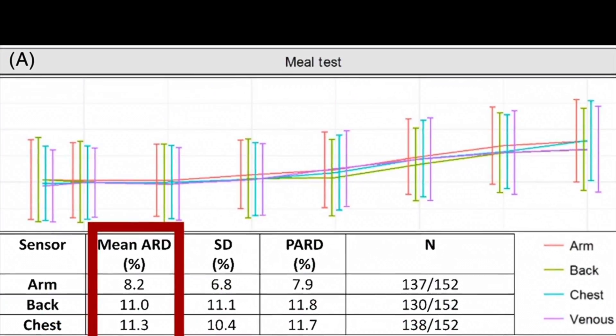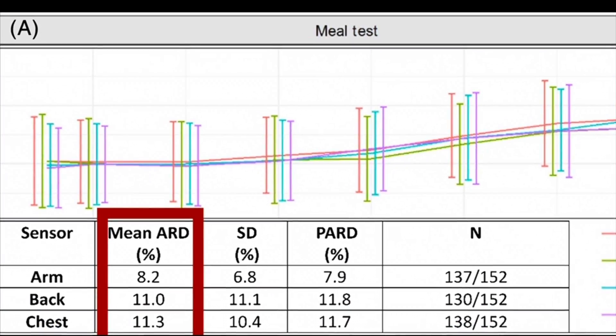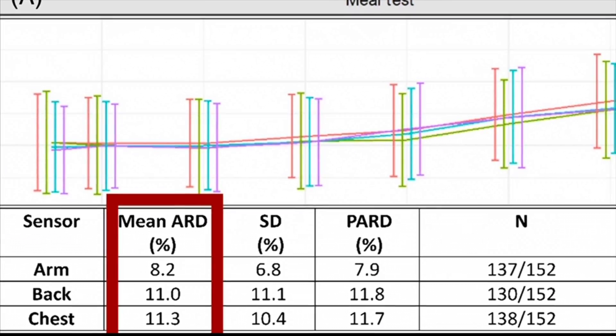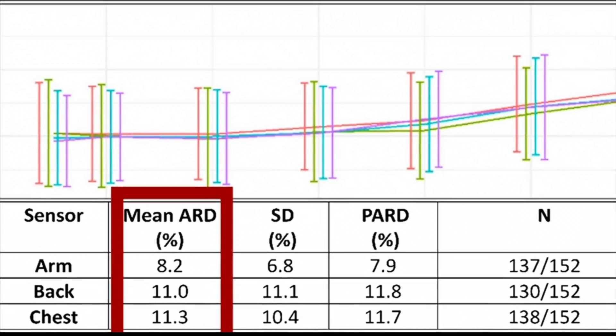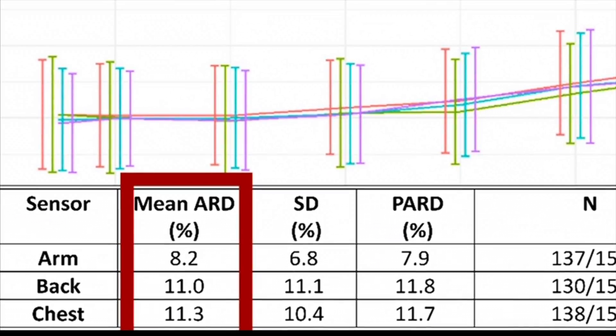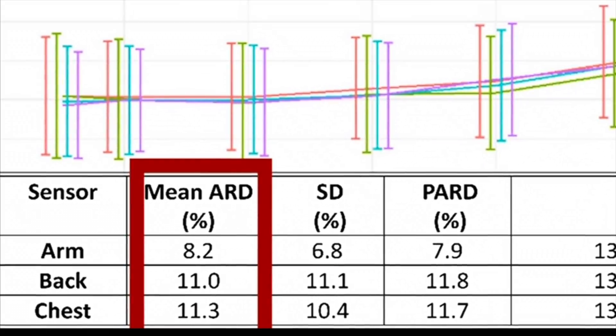The first test was after a meal. They checked glucose levels post-meal with both venous blood glucose and the Freestyle Libre. On the back of the arm, the MARD was 8.2% — very good. The back was 11, and the chest was 11.3. So in the post-meal test, the back of the arm was the clear winner and the most accurate.